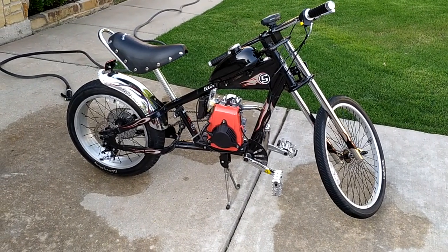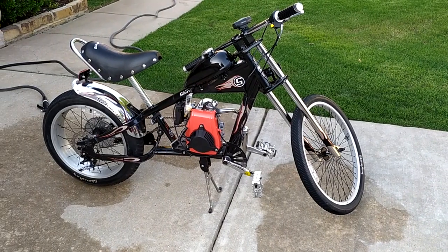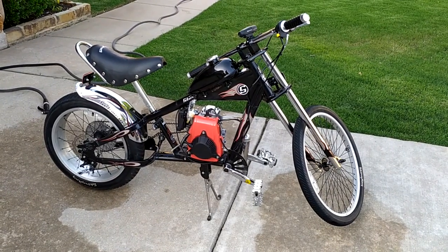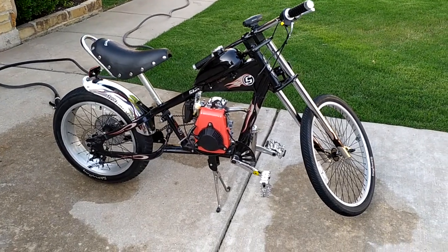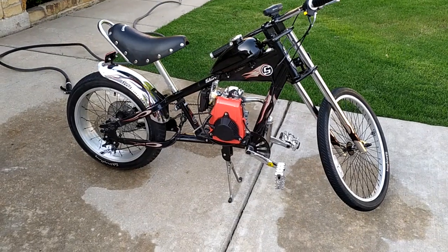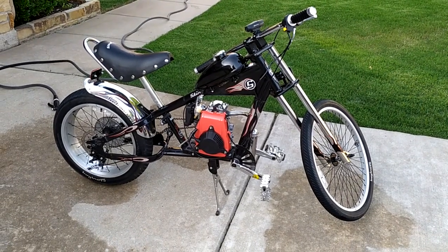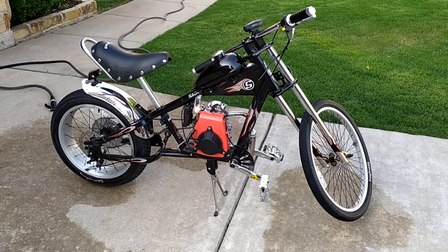I normally do electric conversions, but Grandma bought this four-stroke engine for my son for his sixth-grade graduation, and now I had to figure out how to put it together. If you're not handy, not good with welding, or don't know anybody that can weld, you might want to pass — because there is no kit still available that's specifically designed to fit a four-stroke 49cc engine in here.